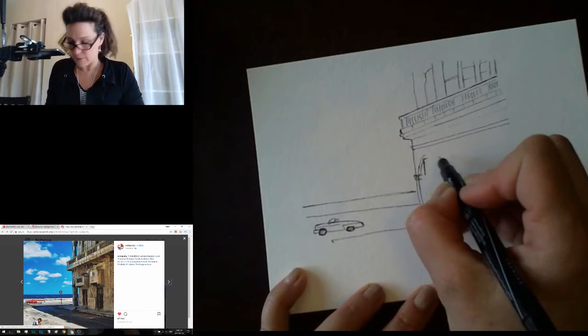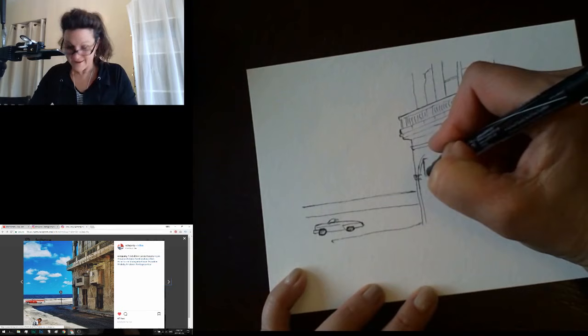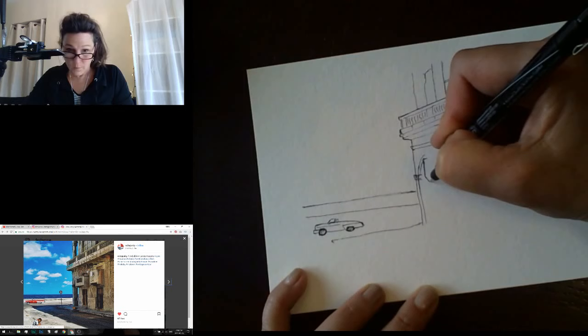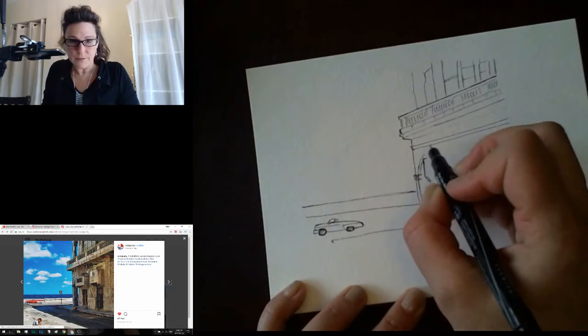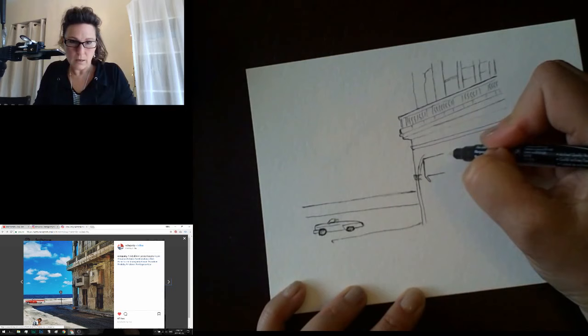I'm going to commit to this box here. This is marking the bottom of this window box, and then it's going to start to angle here — a little white edge. I'm defining the box. It is foreshortened, so it's going to have a wider top than bottom. Let's see how far — we've got the corner of the building as reference coming down.